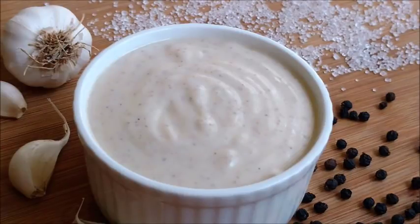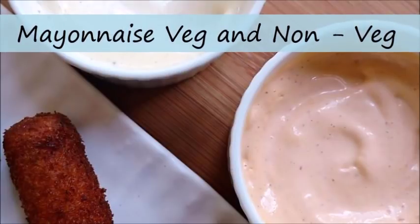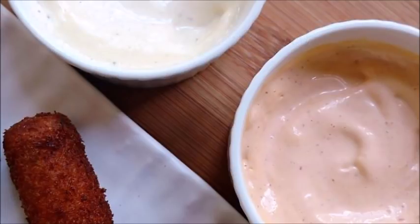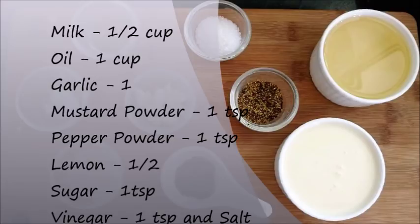Hello everybody, today I came with a homemade mayonnaise recipe — both veg and non-veg. For the veg mayonnaise, you need milk, oil, garlic, mustard powder, pepper powder, lemon, sugar, vinegar, and some salt.